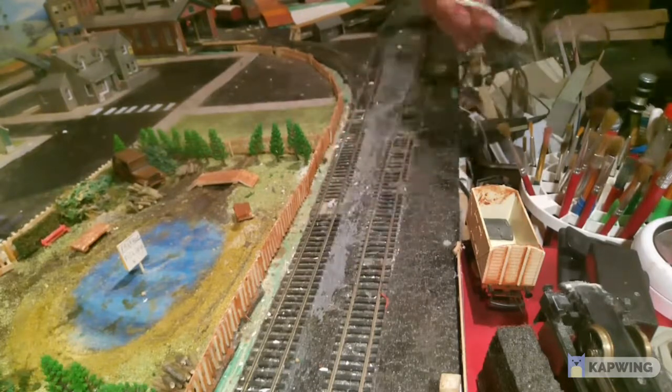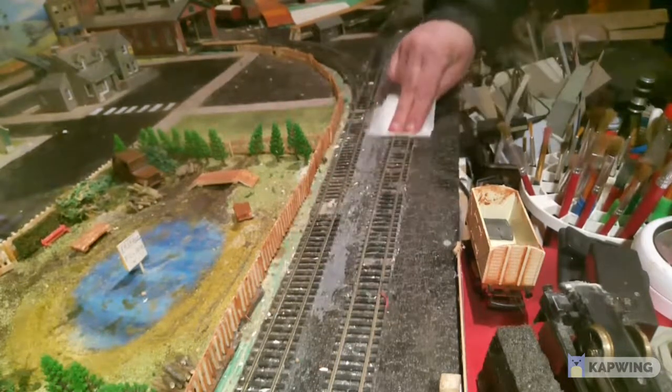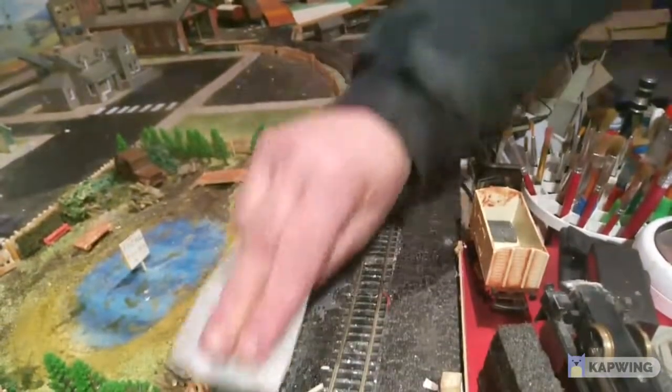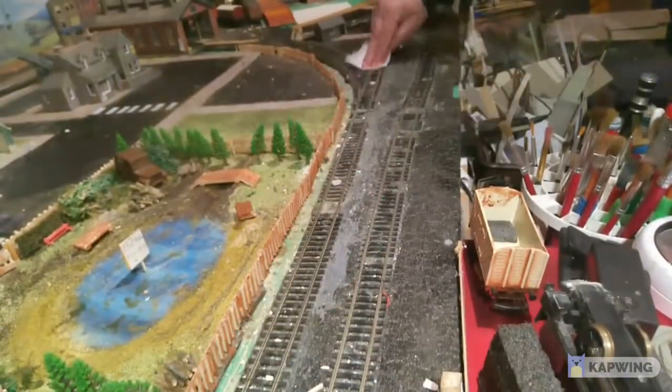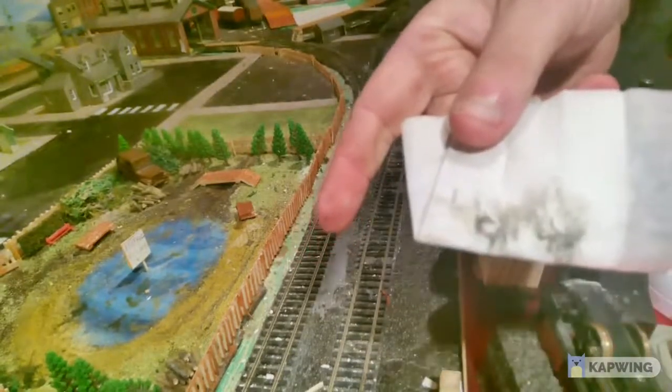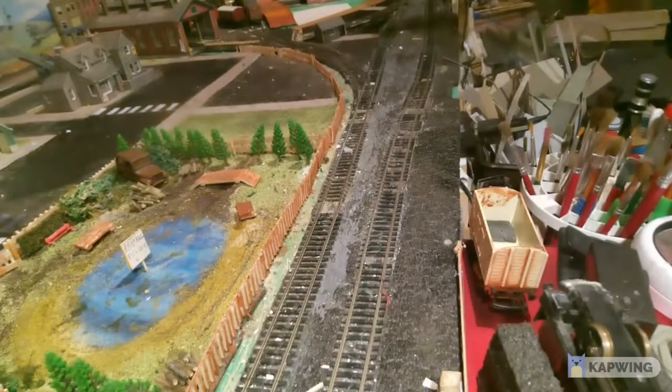But it brings all the dirt off. I've done it a few times - let's go up and down on both tracks for a bit and look at all that dirt that's come off. That is a little short video on how I clean my track, so thank you for watching and see you on the next one.